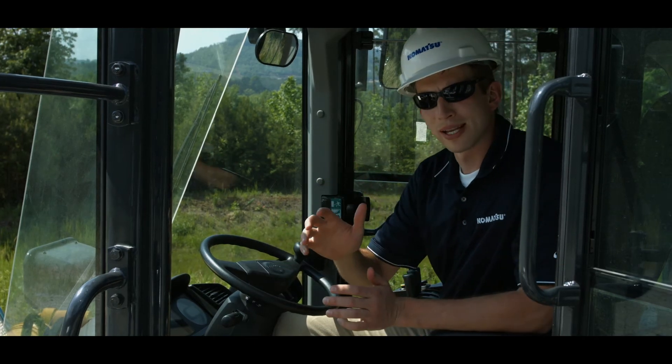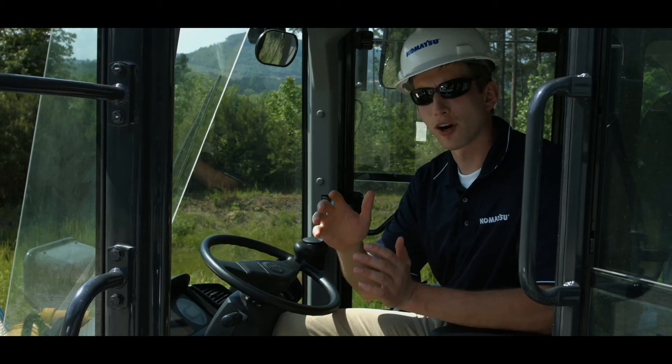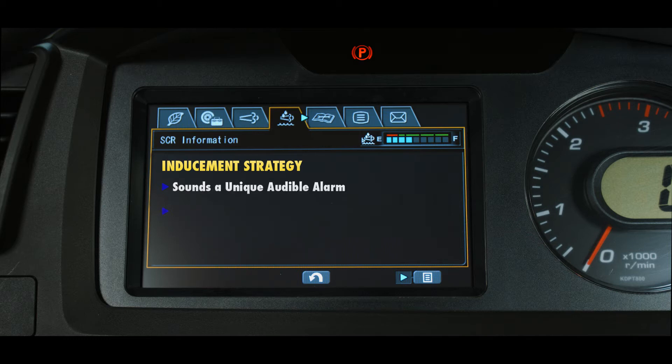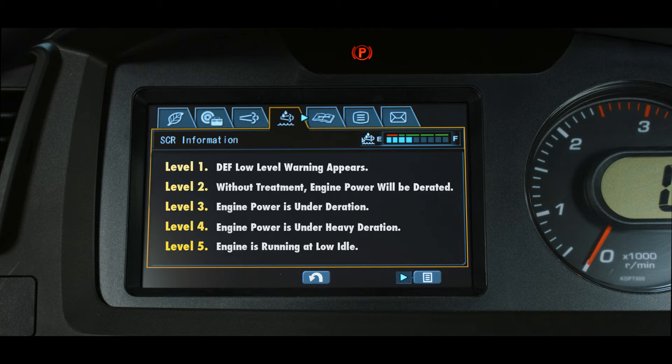To encourage proper maintenance and timely repair, the EPA has required all manufacturers to follow an inducement strategy. This inducement strategy will sound a unique audible alarm, warning lamp, and limit engine performance based on the issue severity. There are five levels of inducement associated with DEF level. Each level will cause the SCR information screen to appear when the machine is placed into neutral and will indicate the level of inducement plus provide instructions.